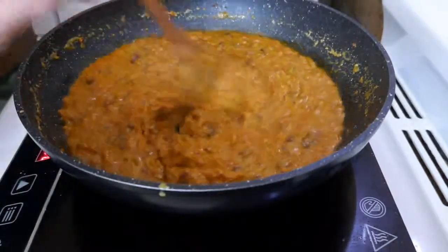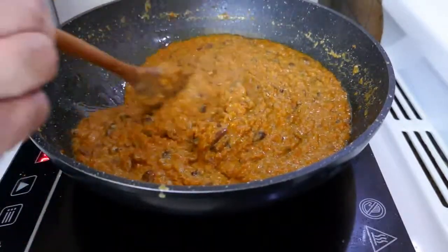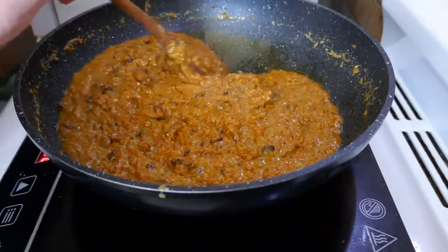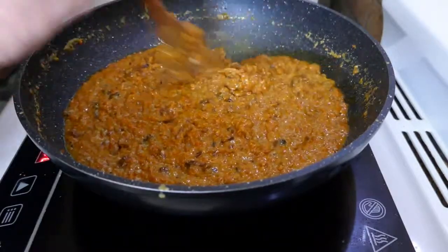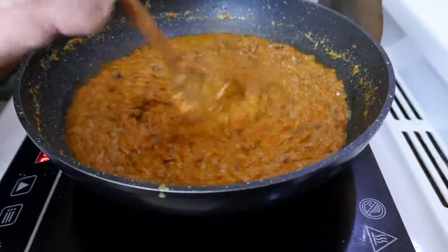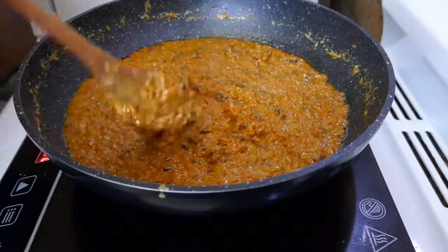My Carrot Halwa here is pretty well done. You can see it's all just coming away now, and the other good sign that it's done is that the ghee is starting to just come out of it. So I'll turn the heat off and just let it cool a bit before I serve it. You can serve this hot, but it's also very nice served cold.